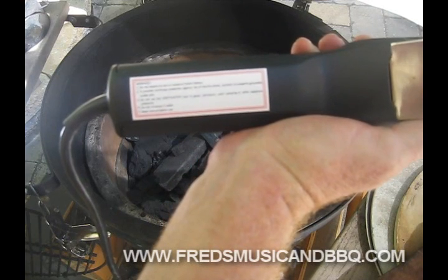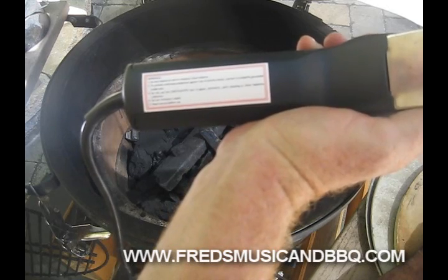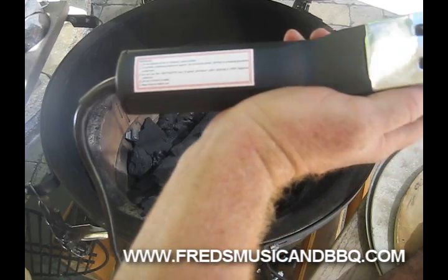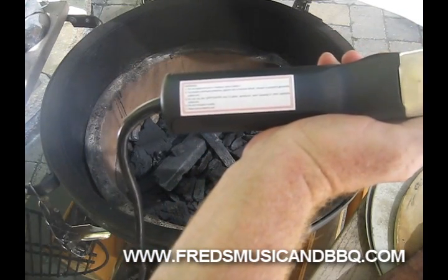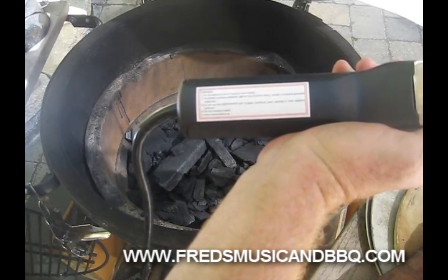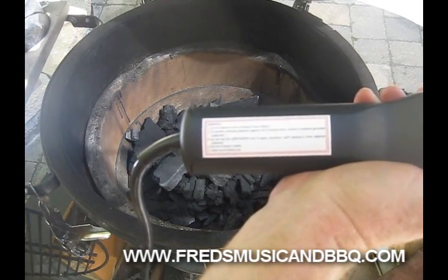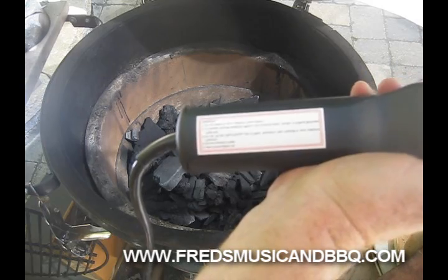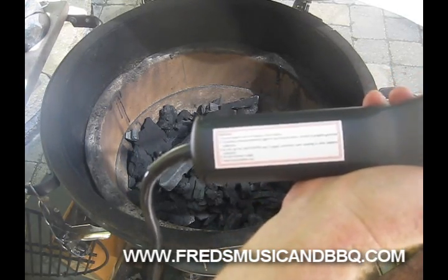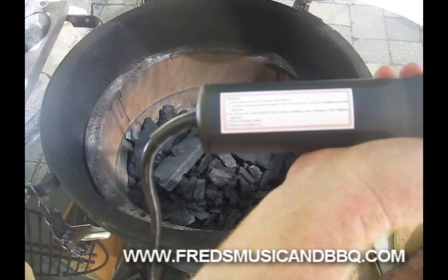Do not expose to rain or moisture. Store indoors to provide continuous protection against risk of electric shock. Connect to properly grounded outlet only - that means don't hold on to this when you jump in the pool. Do not use the Looftlighter near gases, petroleum, paint, or other explosive surfaces. Do not immerse in water - once again, I better not throw it in the swimming pool.